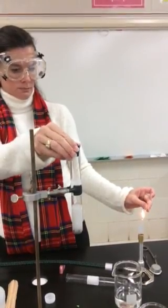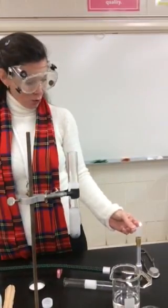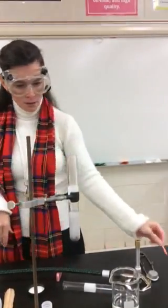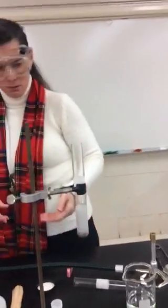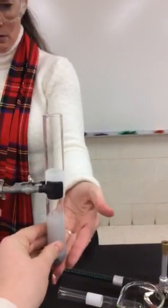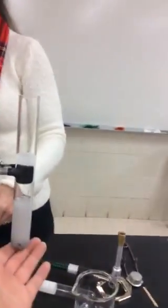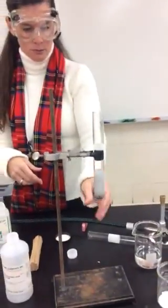So here we go. Make sure that you record that that was hydrogen gas being given off. And Abby, I want you to feel the test tube. Is it warm? Cold. Feel the bottom. It's warm. Yeah, it's a little bit warmer than room temperature.